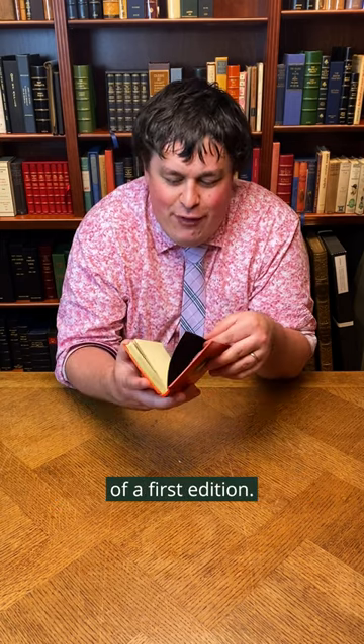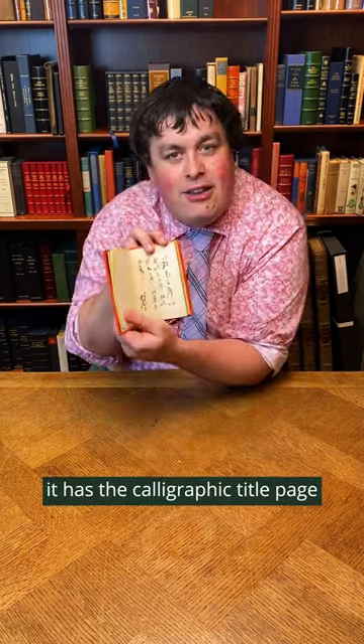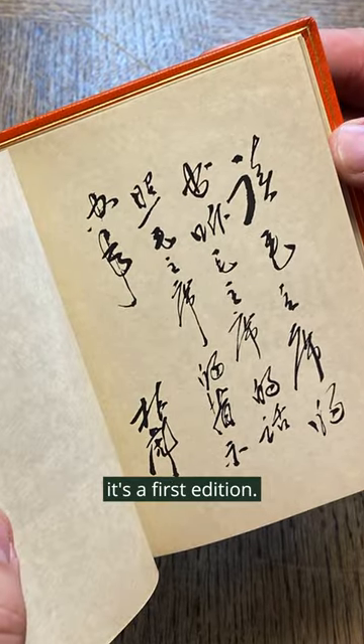It has all the usual attributes of a first edition. It has the one which is probably the most famous — the calligraphic title page with an error on one of the characters here, and this is how we know it's a first edition.